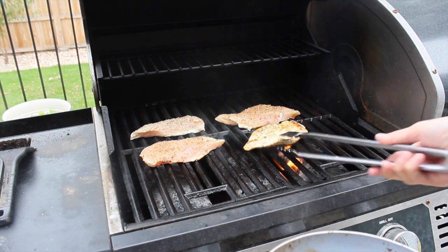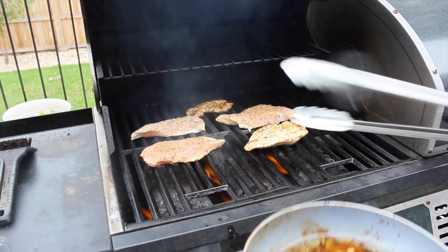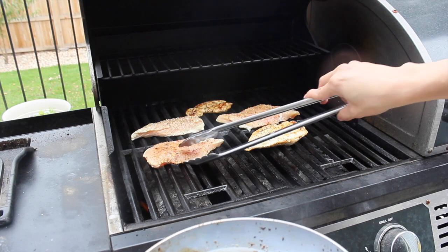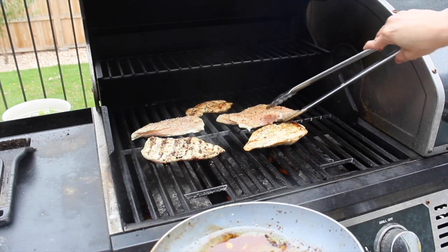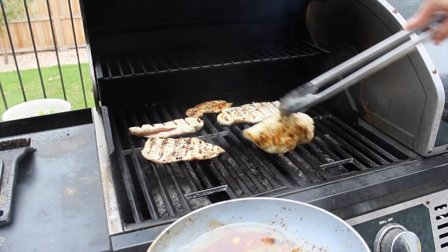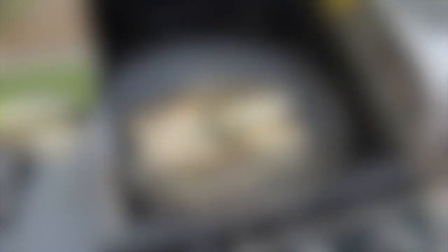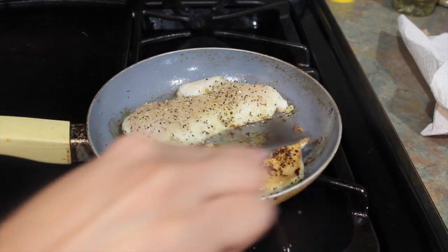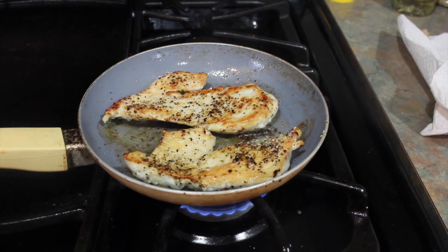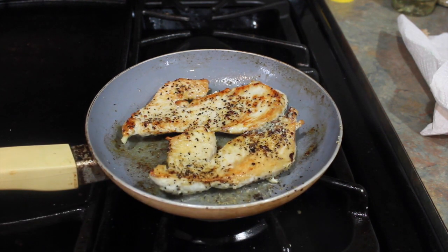This is another way how you can make the chicken as well. You just put it in the grill and let it cook. It's hot.